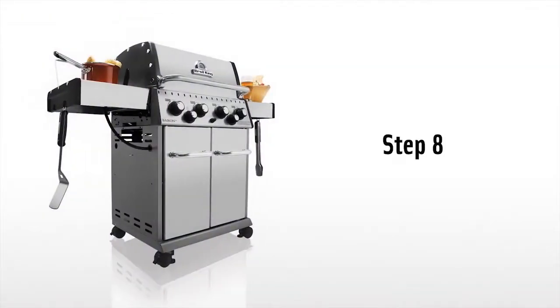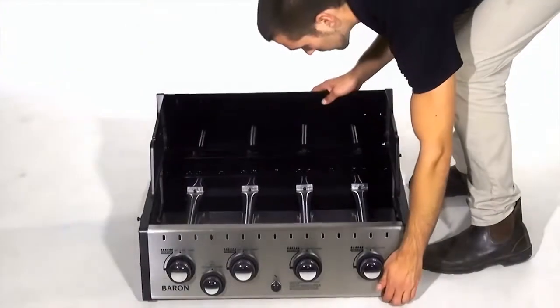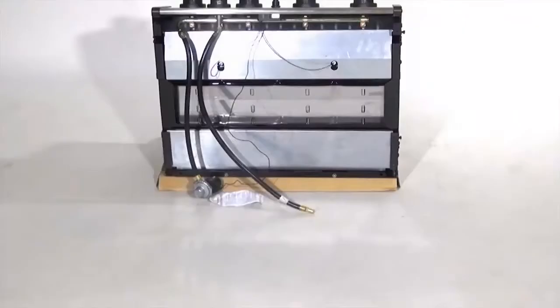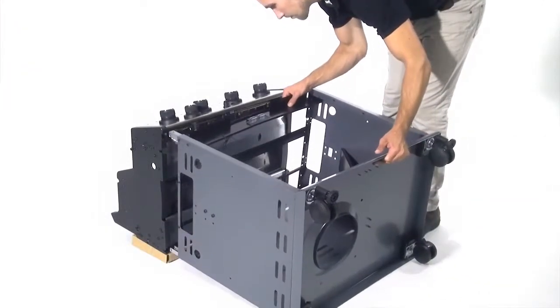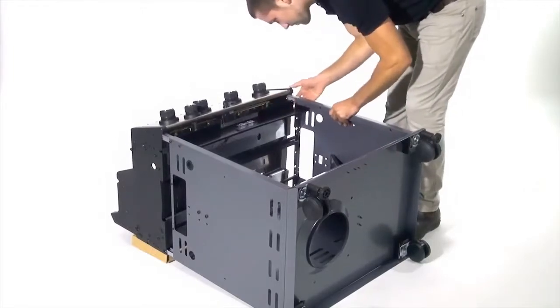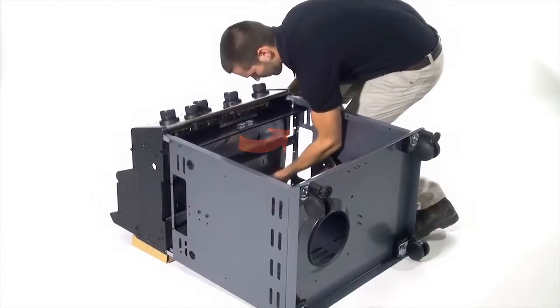Step 8. Lay the cook box assembly on its back. Now use the box of the cooking grid to elevate the cook box. Uncoil the electrode wire, regulator, and side burner hose. Bring the cabinet assembly in line with the bottom of the cook box. Be sure to pass the electrode wire, regulator, and side burner hose through the gap towards the front of the cabinet.